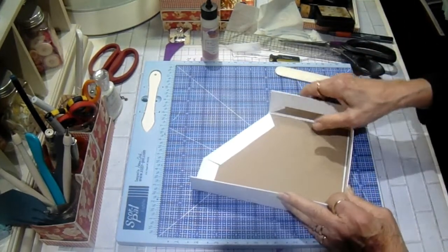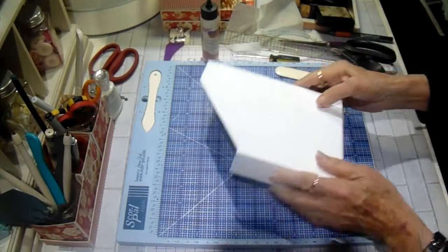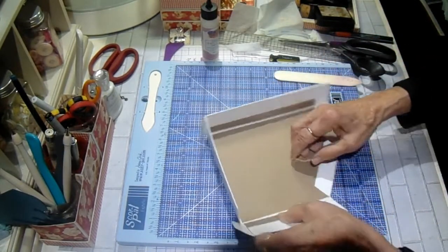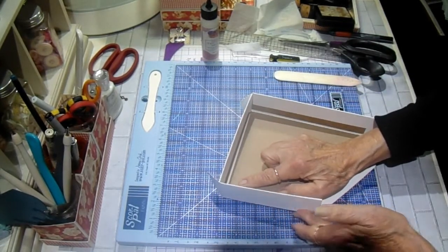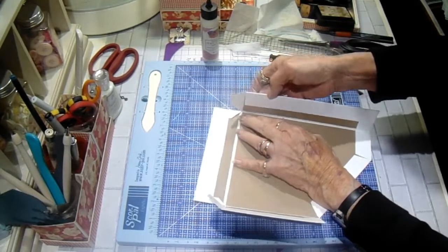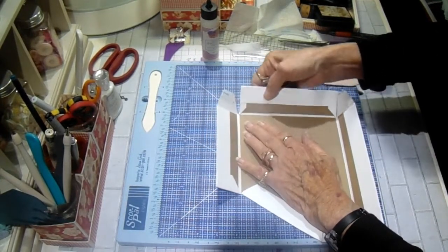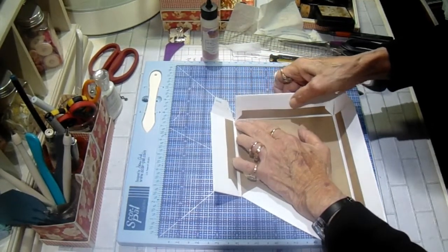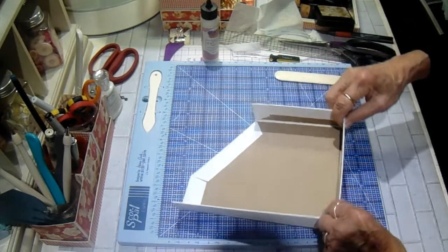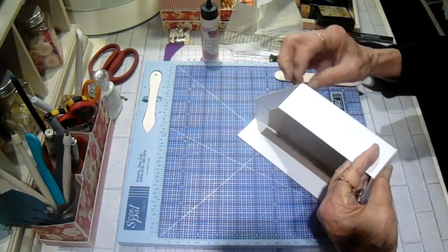So this will be the box bottom or front — when we add the bottom it will be like this, and it wraps up over and over. I'm just moving it along that score line again on the chipboard, like that. So it will fold like that and like that. Let's see what this looks like here — that is fine. Just make sure that's straight.